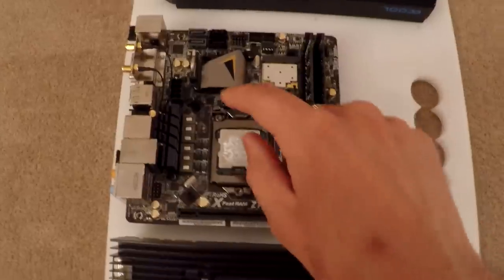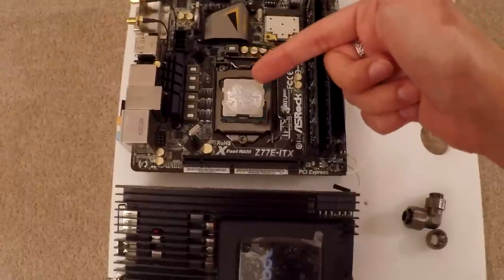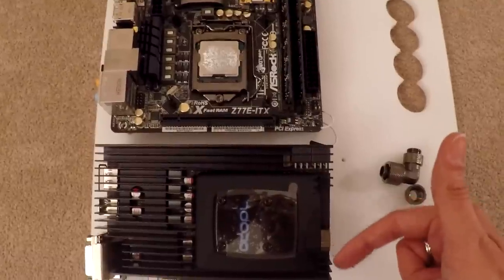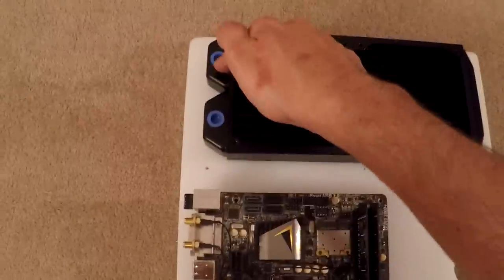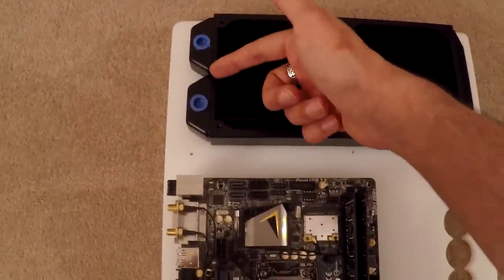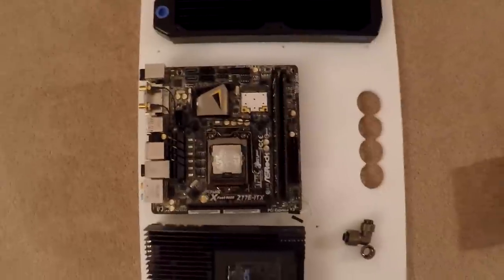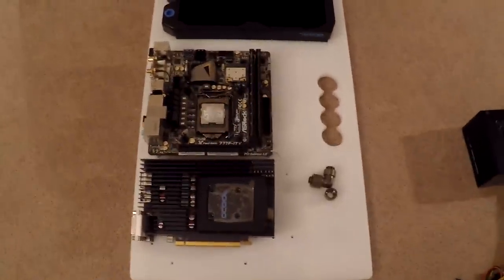What I plan to do with the piping is have the CPU water block here. It will be pumped from the CPU to the graphics card, and the graphics card will then go out all the way along the bottom here, around here, into the radiator, and then come out of the radiator and go straight back to the CPU block. It's fairly short piping and fairly simple, so it shouldn't be too hard.